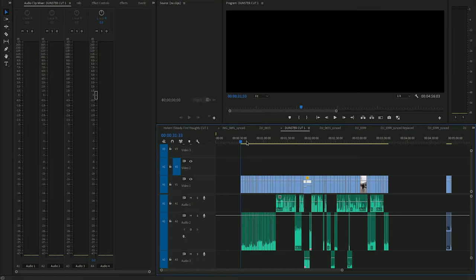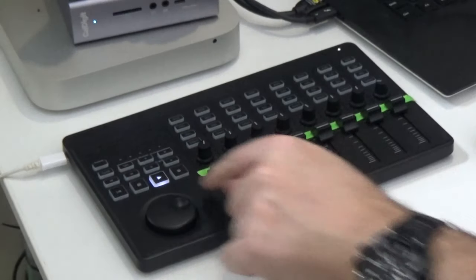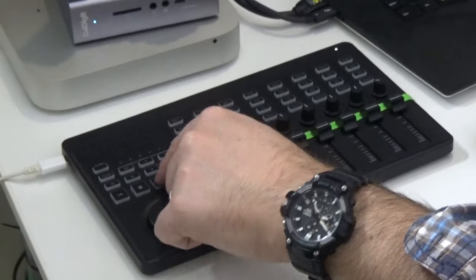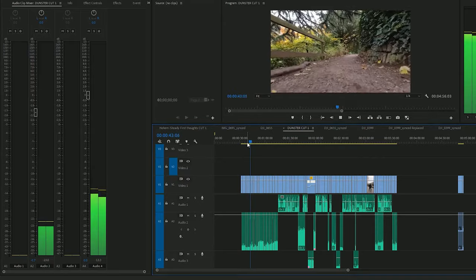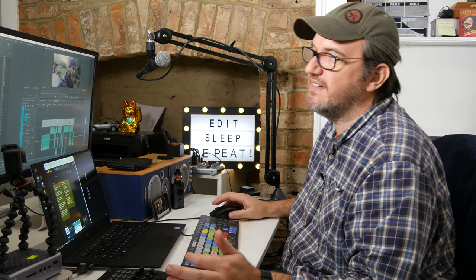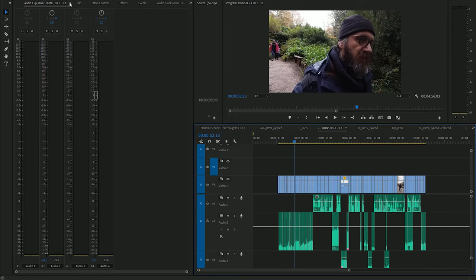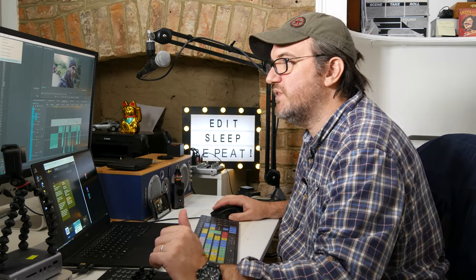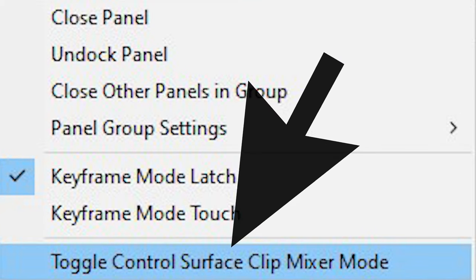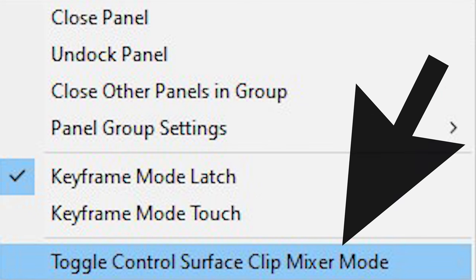When I played through my timeline I was hoping everything would work — the buttons were working, the jog shuttle was working — but I was seeing no input in the clip mixer. Then I had a little click around. I'm in the Audio Clip Mixer, I go into the little dropdown menu, and I saw it: 'Toggle Control Surface Clip Mixer Mode.' Boom — I was off.